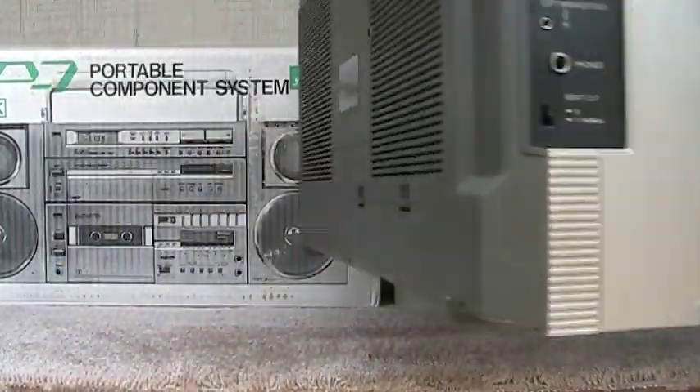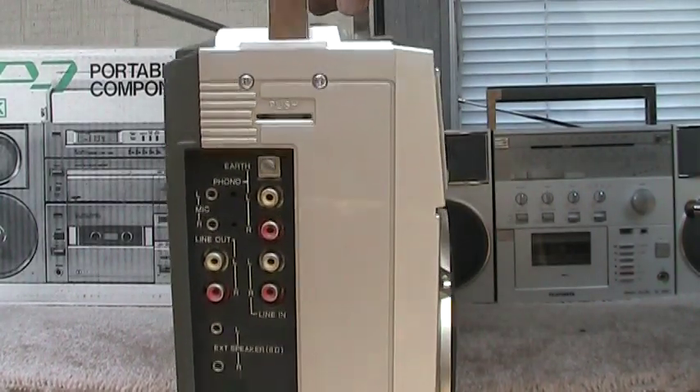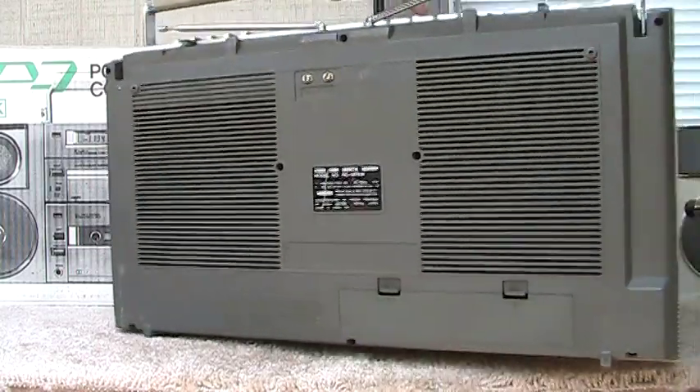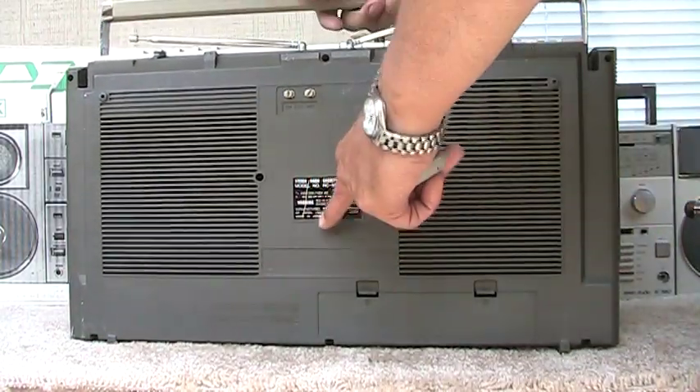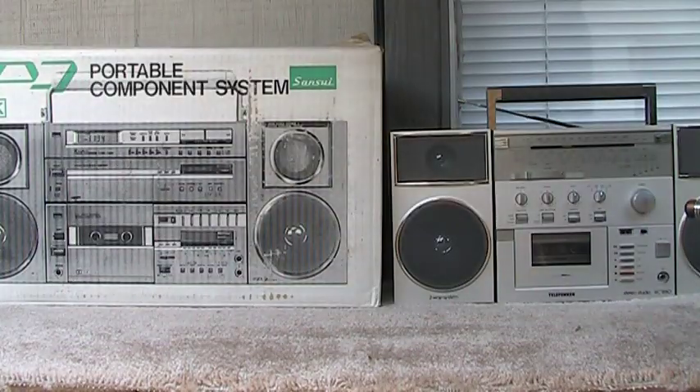And of course here you can see all of that there if I go really slow. Here's the back of it. It's got the old infamous scratch right there. There it is, like that. Yeah, see that there?